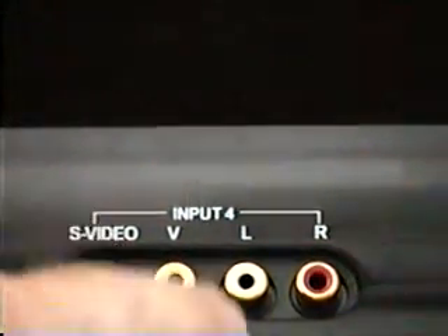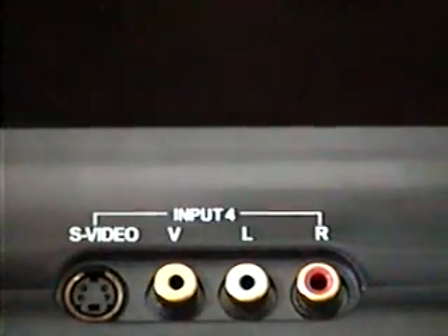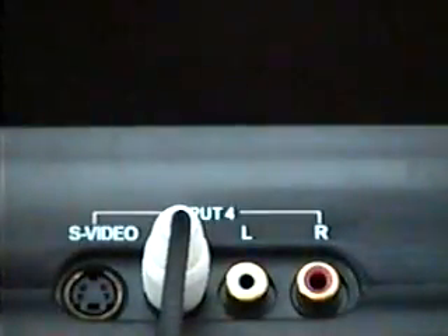As you can see, we have a yellow jack, a white jack, and a red jack. I'm going to take the white plug from this cable and plug it into the yellow jack on the modulator. Now I'm going to take the red one, and you want to plug this into the left side — not the right side, but the left side — because the left side will give you a mono signal. You want to make sure that they're plugged in real tight.